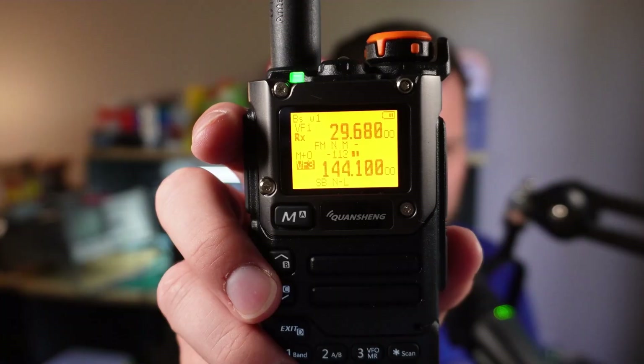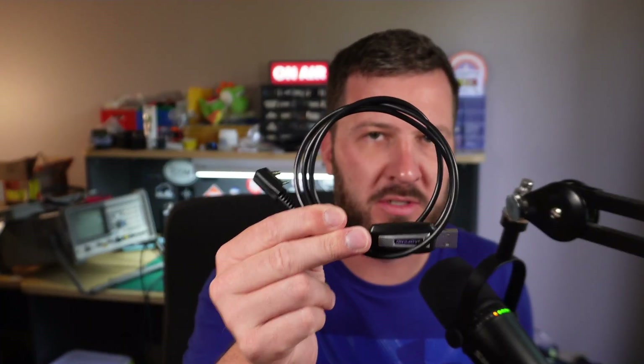Basically what it is is the IJV mod. Loading this mod is quite straightforward. All you need is a browser — just open up the link, which will be in the description below, and a programming cable such as this.